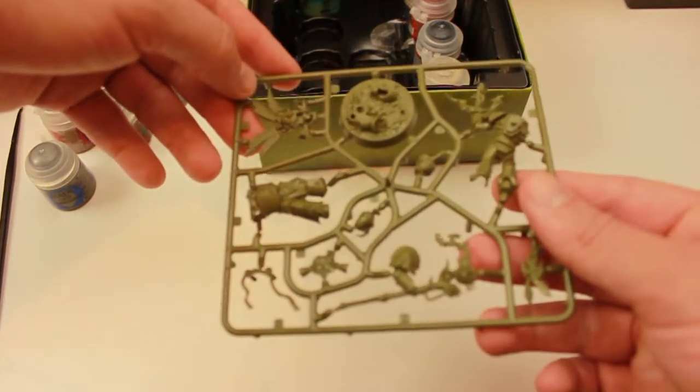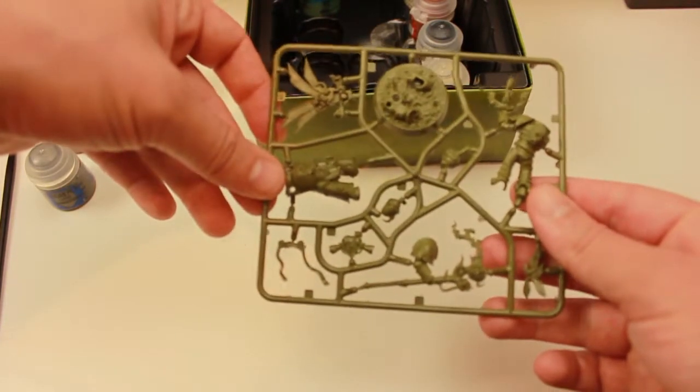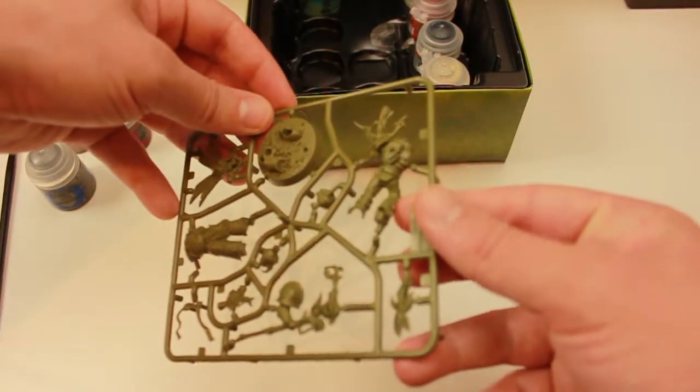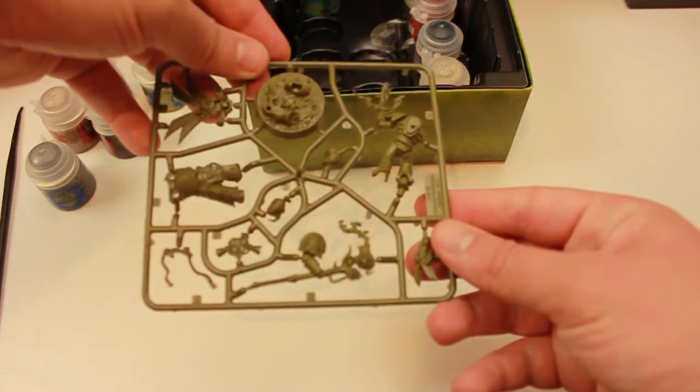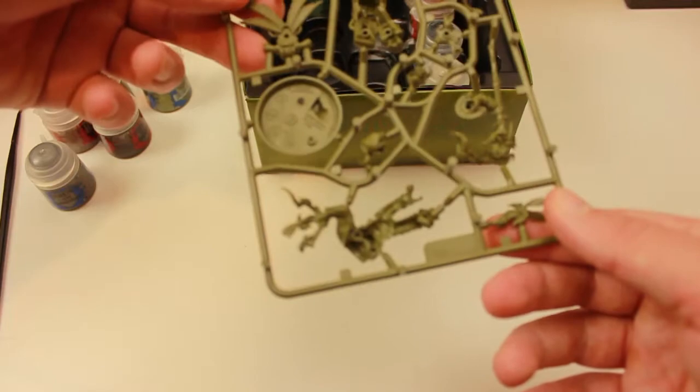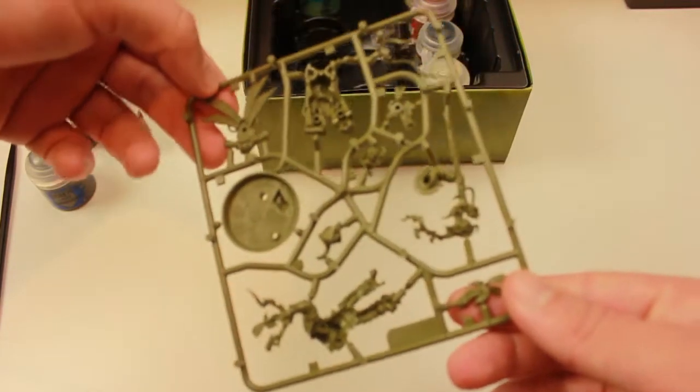The sprue — wow. This is designed to be easy, so the figure will just slot in. I'm not sure you need to glue this, though I probably will. These are designed for beginners — absolute beginners.